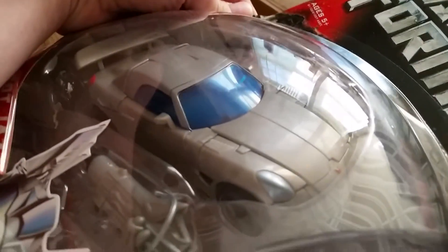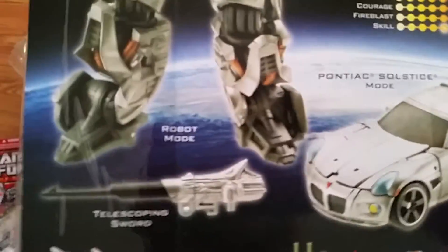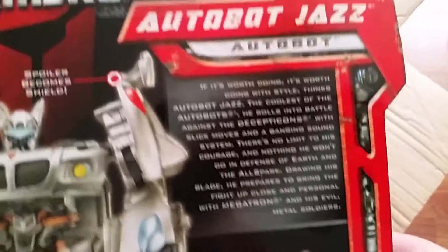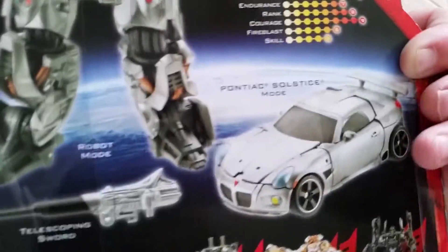He's got his weapon, but that gray plastic — it doesn't look as good on camera, but in person that gray plastic looks phenomenal. Nothing like the gray plastic they're using today. It looks a little transparent in the video, but in real life that's a dark gray. There's the figures — there's the robot mode — bio. This one is open as well.